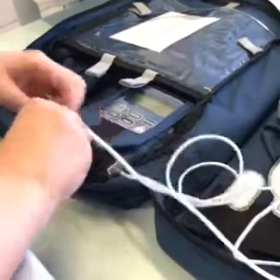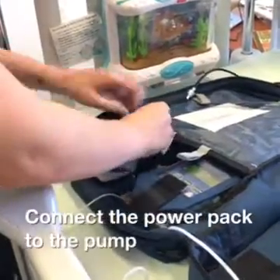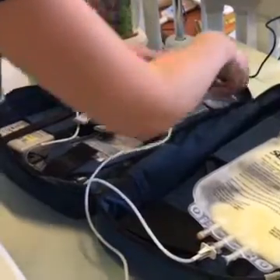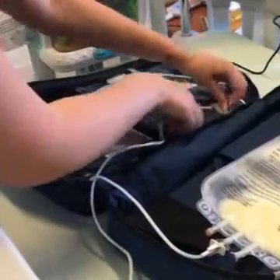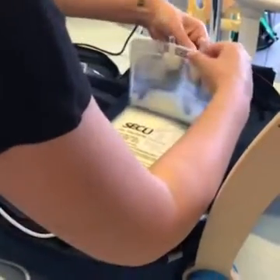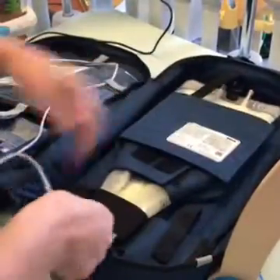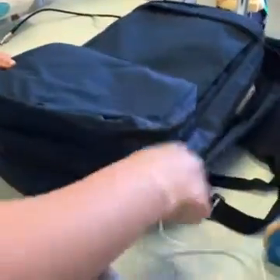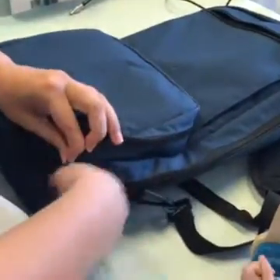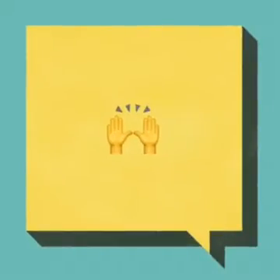Place the pump in the backpack. Connect the power pack to the pump and place the power pack in the backpack as well. Secure the PN tubing in the backpack using the velcro attachments, then place and secure the PN bag into the backpack. Do up the backpack zipper with the tubing coming out of its fabric opening. Keep the backpack upright during the infusion, and you're all done.